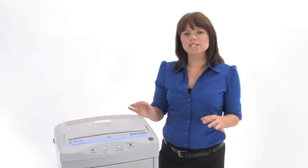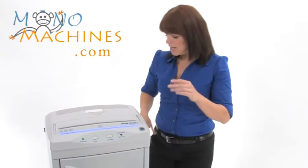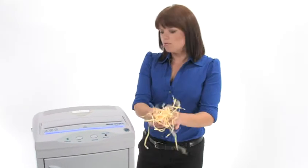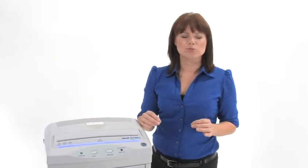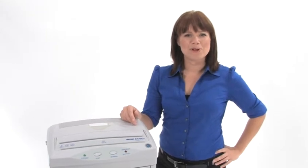Both of these machines can shred staples, paper clips, CDs, and credit cards. This is what your shred is going to look like. What's really cool and sets these machines apart is that they are chain driven and have steel gears, which are going to last a very, very long time. Thanks for watching, I am Holly with Mono Machines.